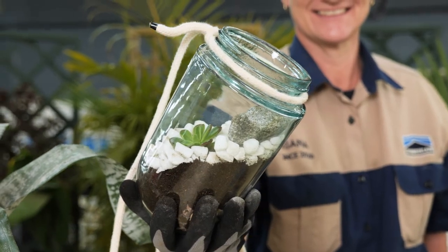Hi, my name is Rihanna. I've been working with Chamberlain since 2020. Today I'm going to show you how to make a terrarium.